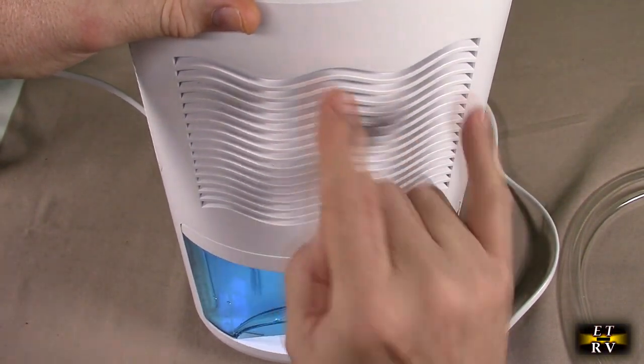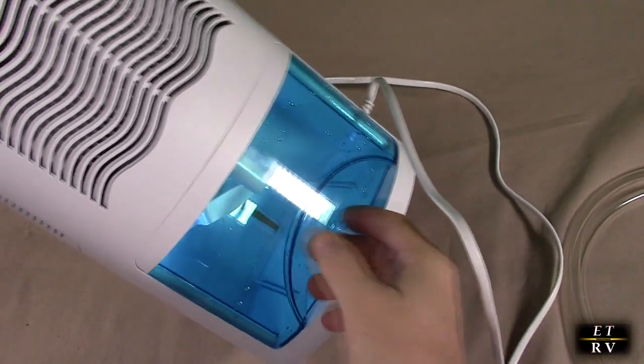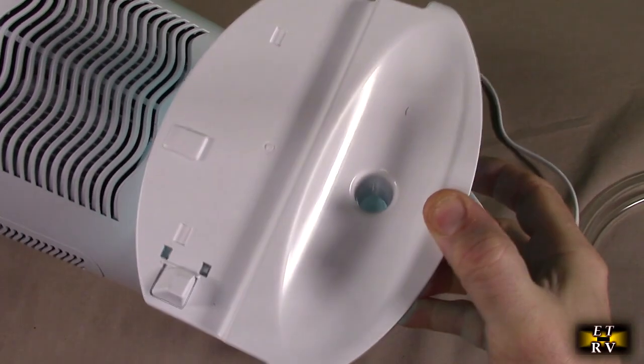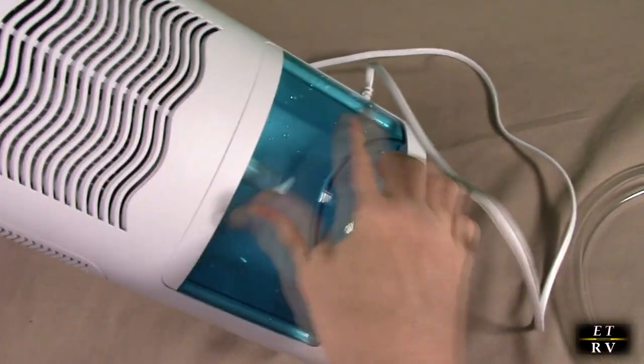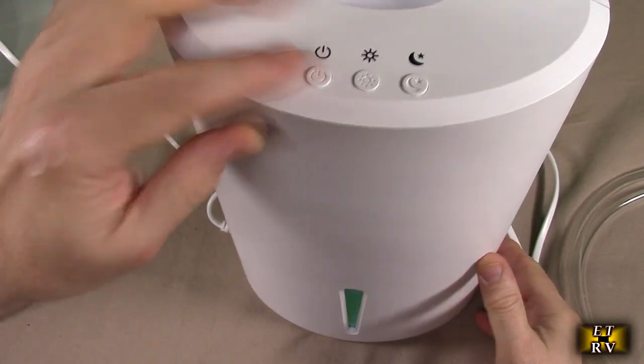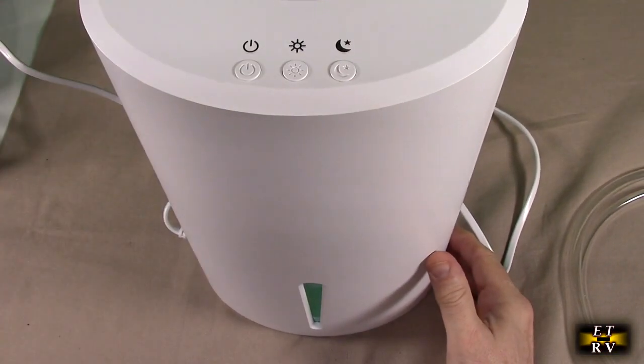This generates the heat and drops the moisture down into that tank, and the tank is easily removed. You just pull it out like that, the tank comes right out, and you put it right back in. When you put it back in, you have to turn the unit back on, letting it know that you've drained the tank.